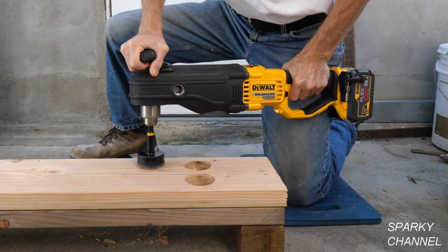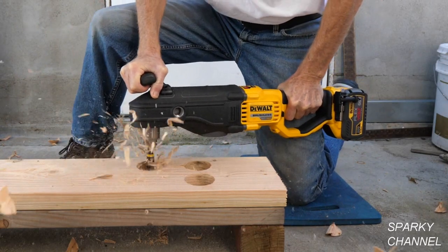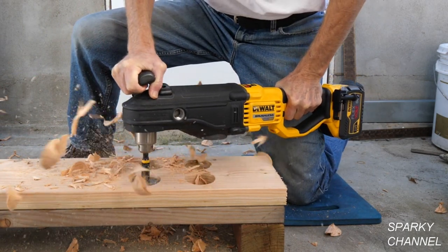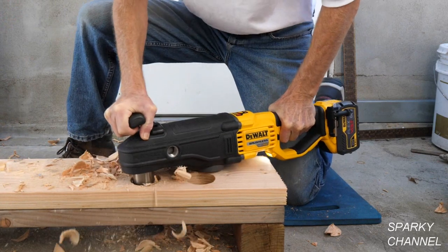Hi, this is Bill for SparkyChannel.com. Today I'd like to introduce you to the brand new DeWalt 60-volt max stud and joist drill with the E-Clutch system.